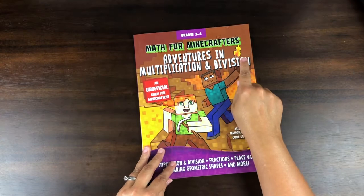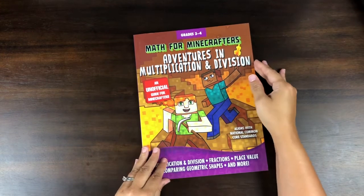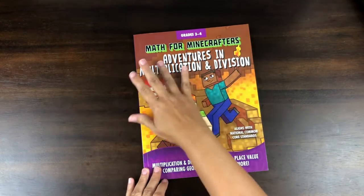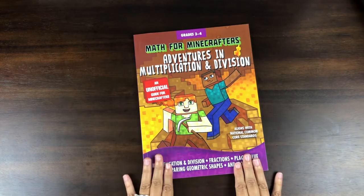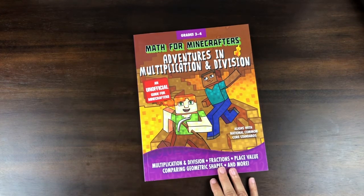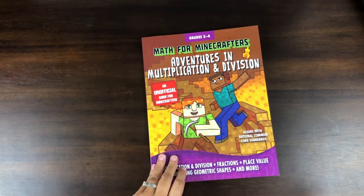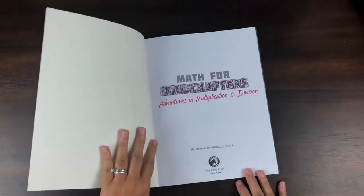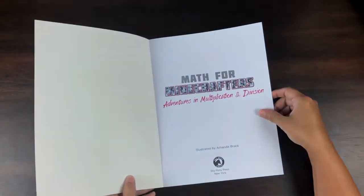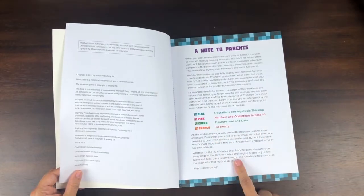It's 'Math for Minecrafters,' and you might want to roll your eyes thinking, oh yeah, it's probably just a bunch of drill sheets branded with Minecraft stuff. I get that — I've seen that kind of thing too. But I have used some of these Minecrafters workbooks on earlier math, and it really is math for Minecrafters. It really does have Minecraft-specific stuff in it, so for your kids who love Minecraft, I think it's a good way of getting them into it. I'll also say this is a pretty good quality book — the pages are nice and thick.